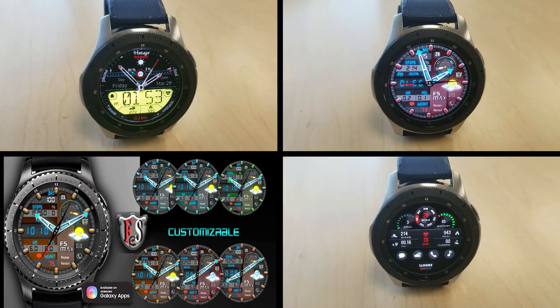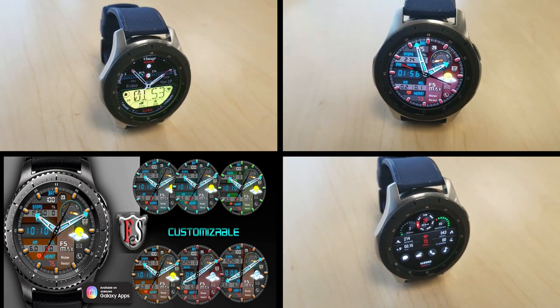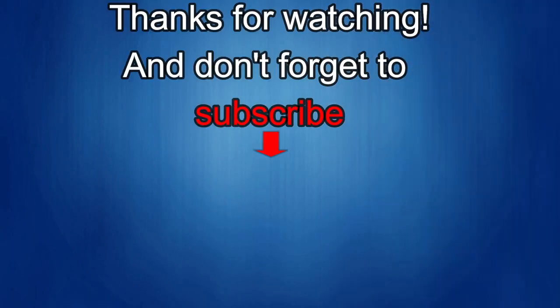Thanks again for watching the review and supporting the channel. Enjoy the rest of your weekend. Thanks again for watching — if you liked it, show us some love with a thumbs up, subscribe to the channel, and share the video with your friends, because with your support it helps me keep the channel going so I can continue to offer you guys discounts, giveaways, and fresh content.